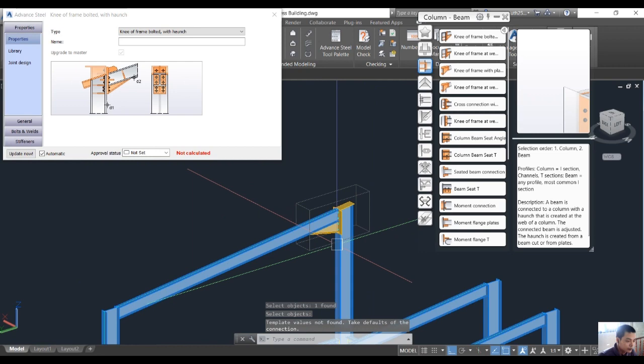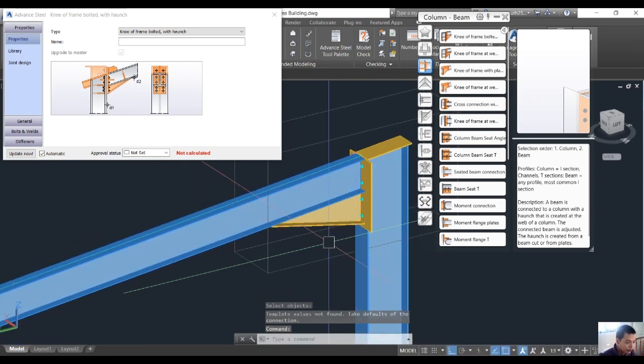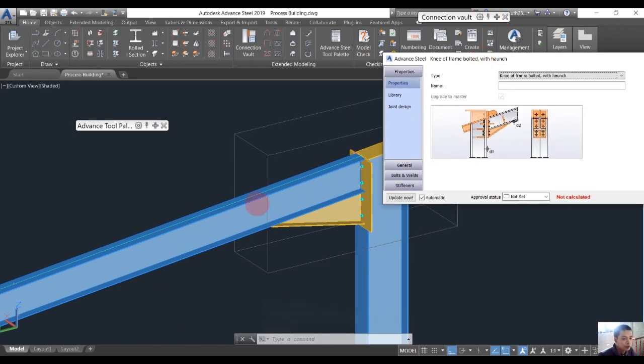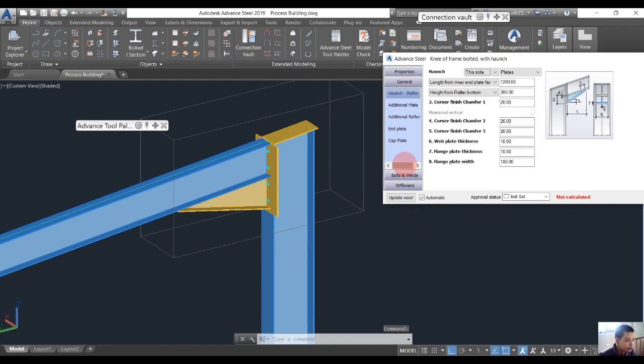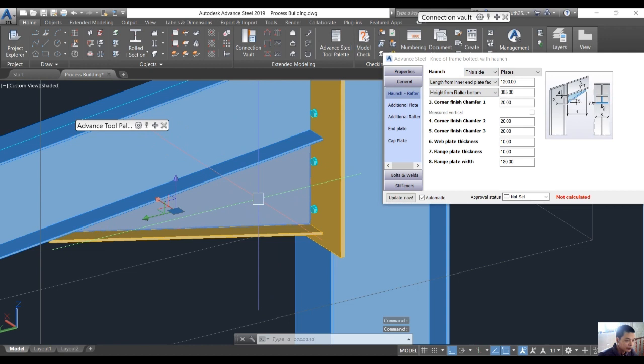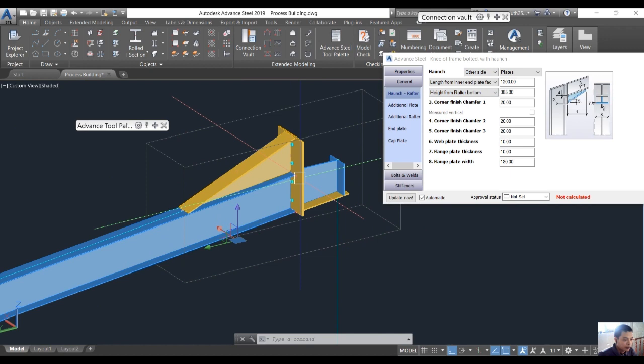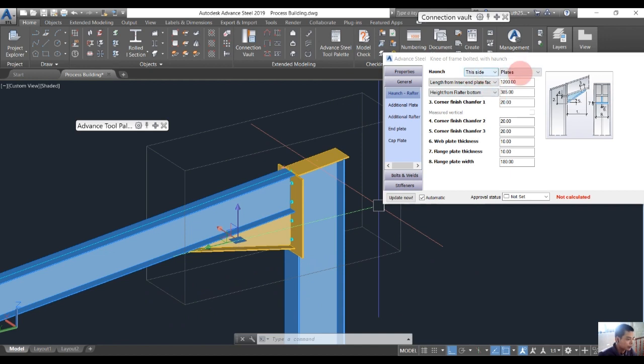That is the connection between the column and rafter, and we will do some modifications in the connection options. We go into the General tab — this plate here is called a haunch. In this option we have choices for side: this side and other side. If I choose 'other side' it's wrong, so we choose 'this side' — you can see it clearly.